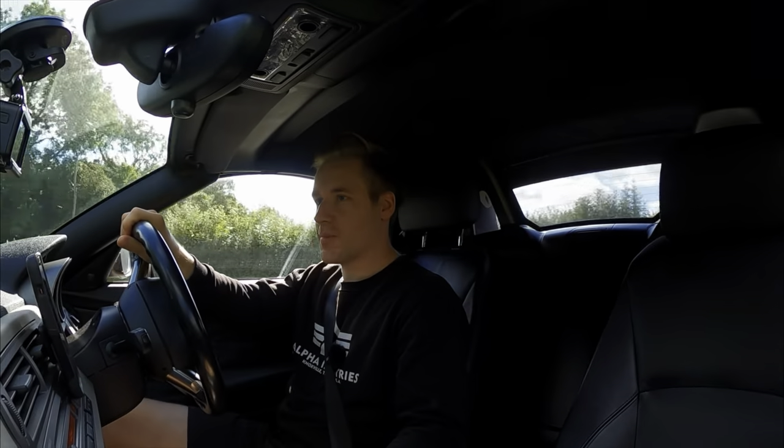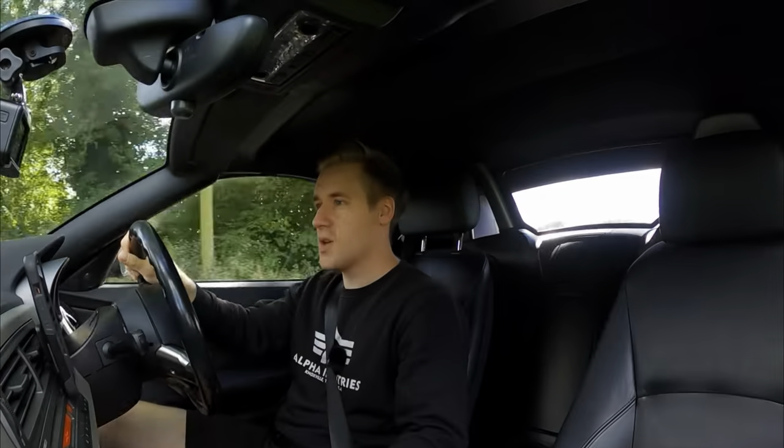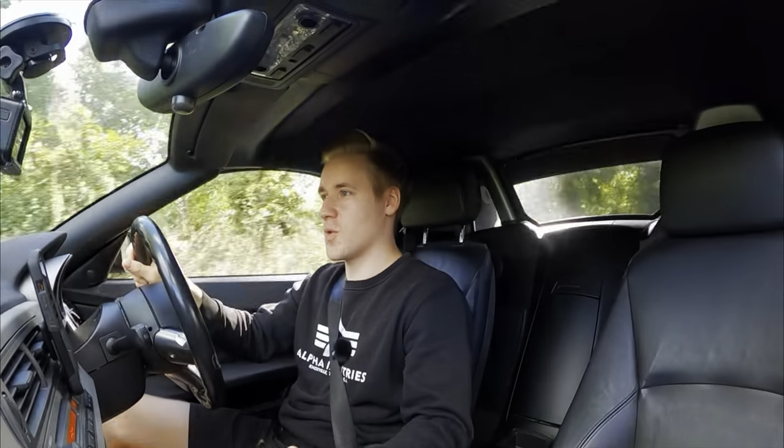Now that we're on the road it's time to give this car a little bit of a pull to see what it sounds like in stock form. We're just going to slow it down a little bit, put it into first gear, and floor it.